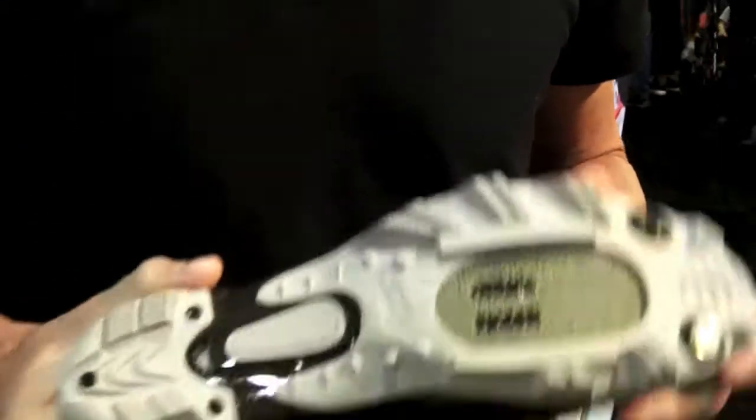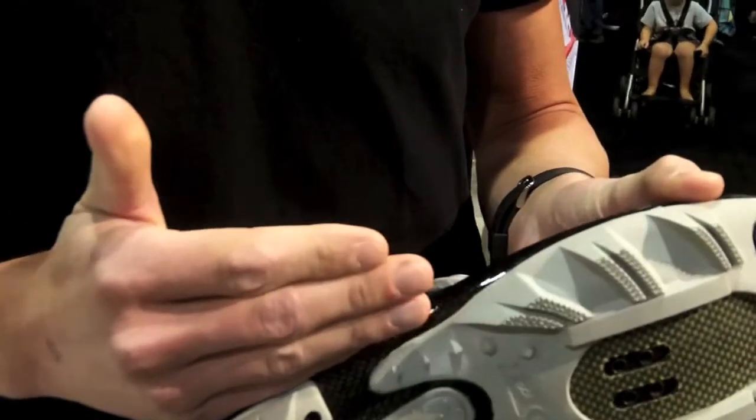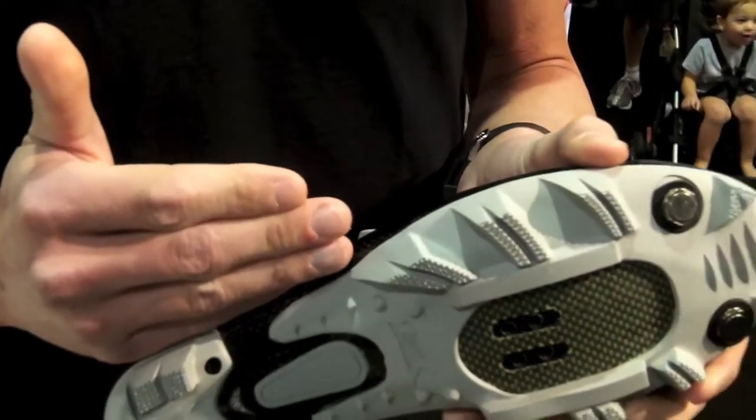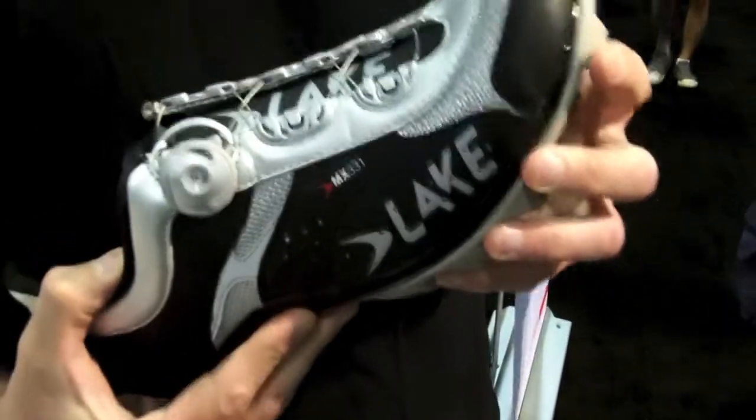We use a bathtub-style sole with carbon fiber, and sandwiched in between the outsole and the insole is a carbon lasting board. It's a really technical feature that most shoe companies are offering to cut down on road vibration and foot fatigue.